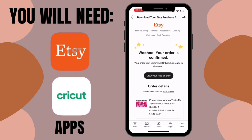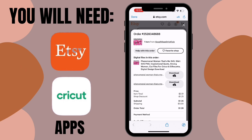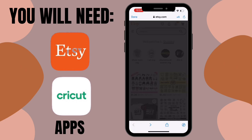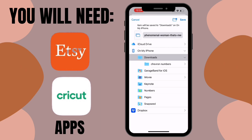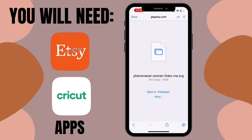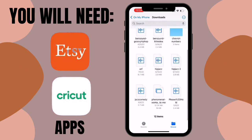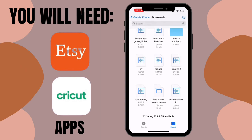Once you purchase it, it'll say 'Thanks for your order' and send you an email. Go to your email, click 'View Files on Etsy,' scroll down and click 'View Downloads.' You should see your downloads — they sent two files here. One says PNG, which we won't use; the other says SVG, which is the one we want. Click 'More,' then 'Save to Files,' and save it to your downloads. Then go to your Files app, go to Downloads, and find it. If it comes in a zip file, just click it to extract it.